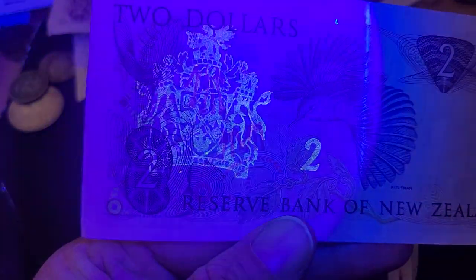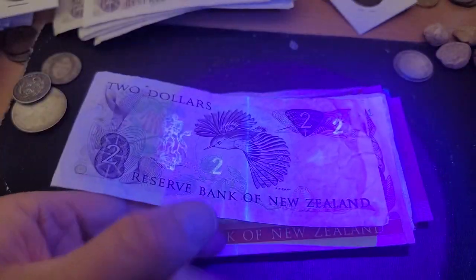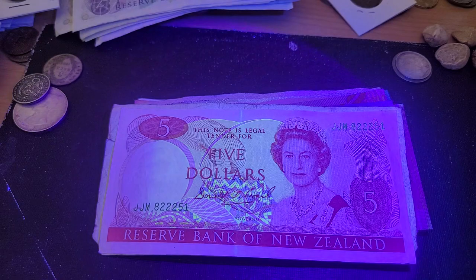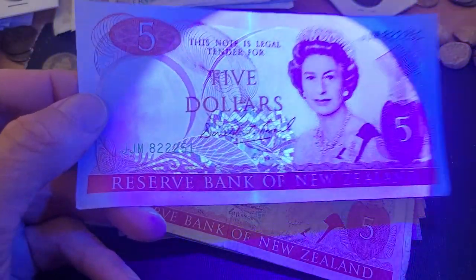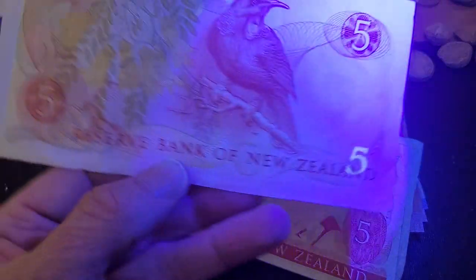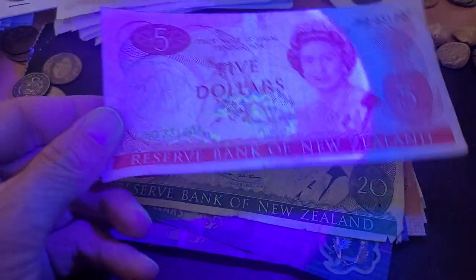This is definitely worth your while getting one of these, even if you just use it for business purposes to check whether a banknote is counterfeit or not. Now we've got the five dollar, and the UV is a lot better. That is the front of the note with Queen Elizabeth II; on the back we have the coat of arms and denomination.